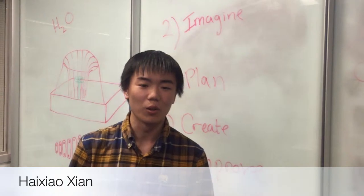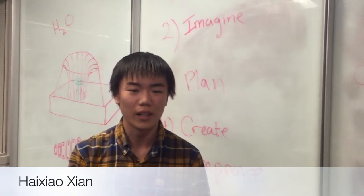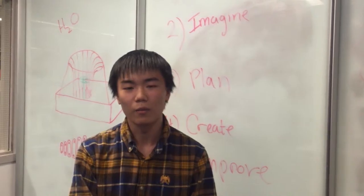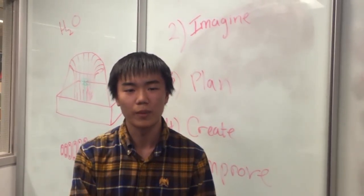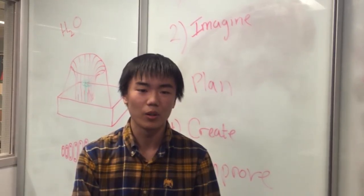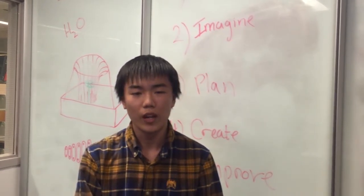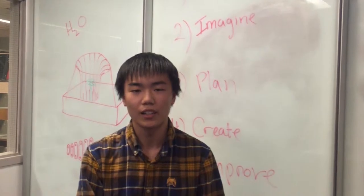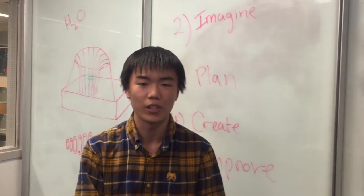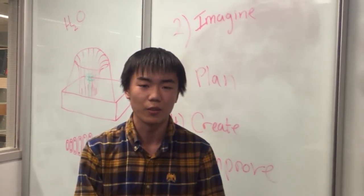Our project is the water fountain, but it didn't perform well on design day. If we had another chance to do it differently, we would make the presentation part of the project better — for example, using more colors and making the project look more professional. Another thing is, if we had another chance, we would complete our project at least two weeks before design day in order to have plenty of time to test the project and make sure there's nothing risky.